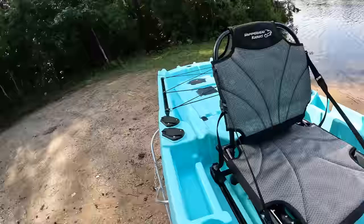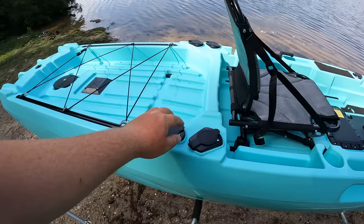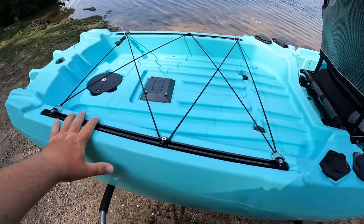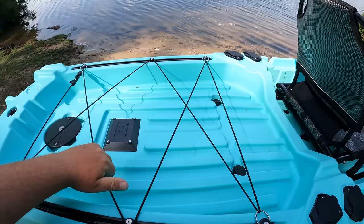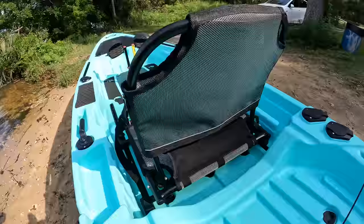I love how they got tackle tray bins right here — you can stack two or three tackle trays right there. Moving on back you got two more rod holders right behind you, so you can store four rods right there. You got more gear tracks right here — if you got any kind of flags, lights, anything like that you want to put here you can do that. Also comes with this bungee so if you want to put a crate back here and secure it down with a bungee, you can do that as well.